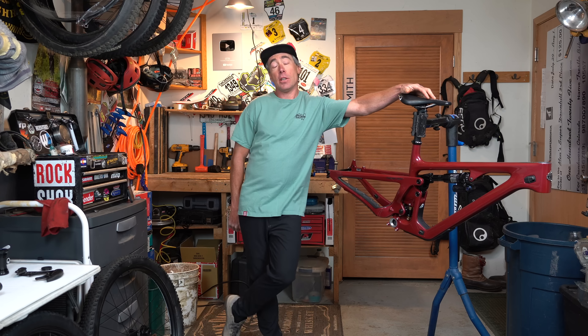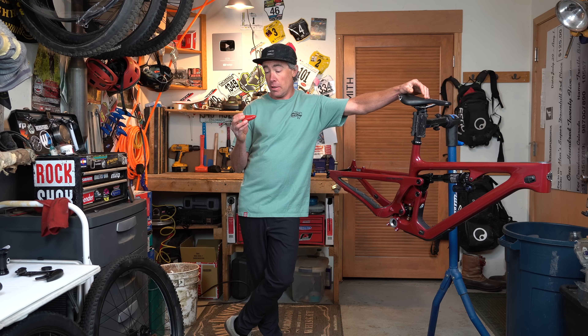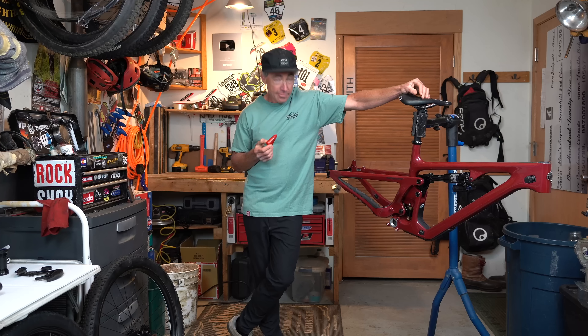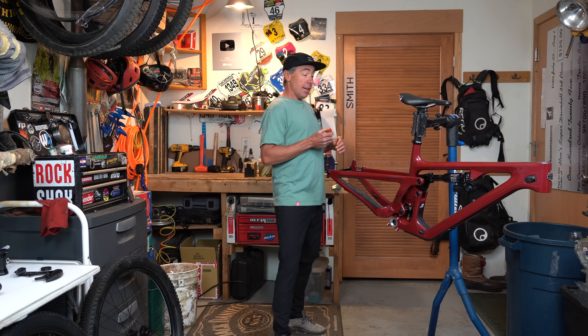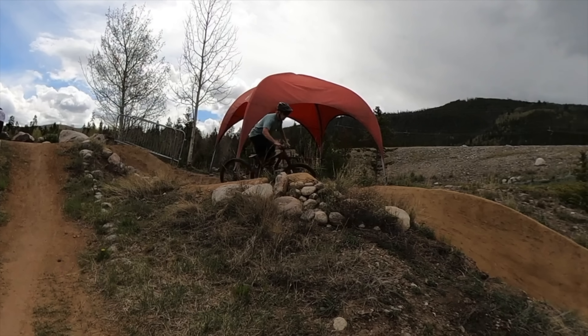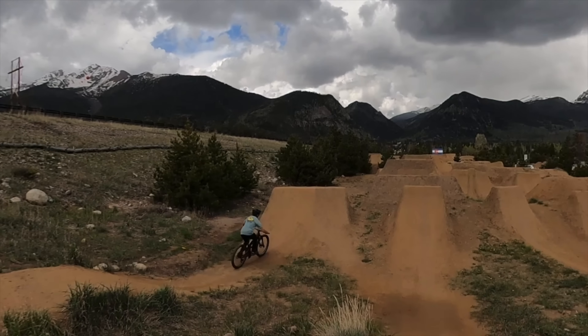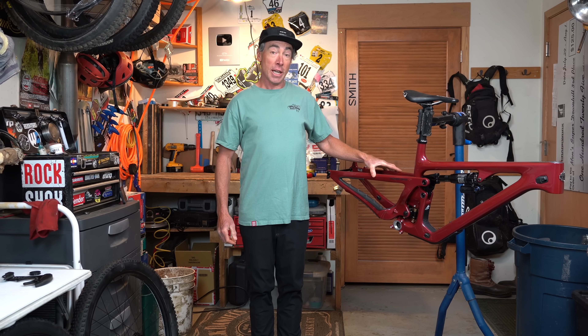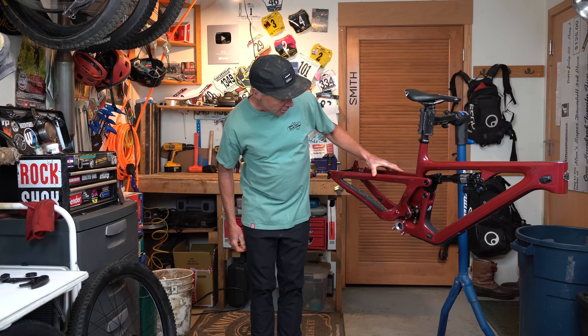My name's Nate. You might know me from the internet. I make a video every week called Policam Friday. Sometimes I do bike builds, and this is kind of a special one, because this is a non-turquoise Yeti — and they're calling this cherry.